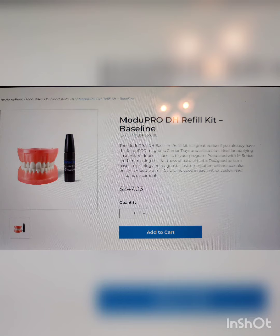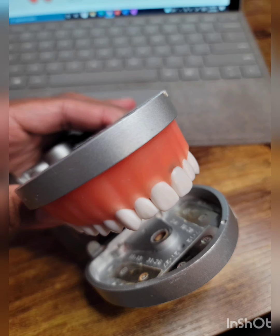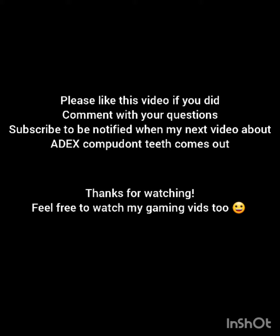Here is a picture of the model — the reason I have it here is because it's actually kind of hidden on their website. As you can see, it fits perfectly into the articulator, so you do not need to buy a second one. Thank you for watching this video — please like it, comment your questions and I will get to them as soon as I can, and please subscribe so that you can be notified when I post my next videos about the DTX 8X teeth.